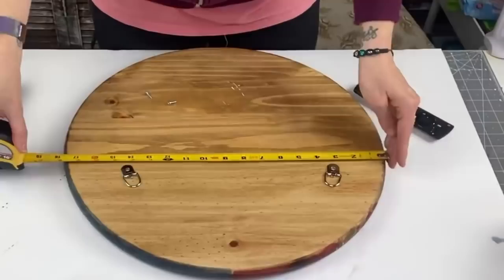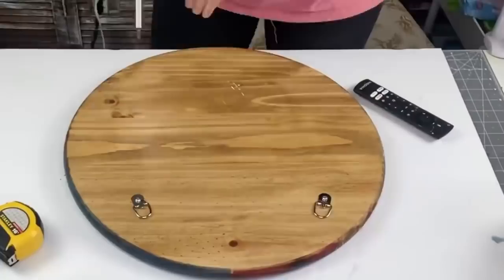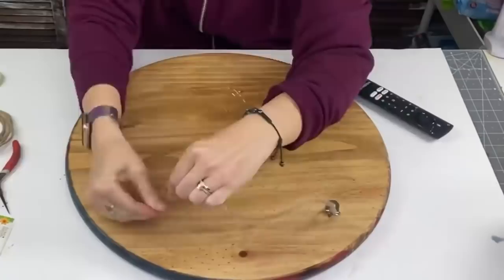Easy peasy — wrapping this up! I'm going to take my D-hooks, also in my Amazon store link. I measure 16 inches across, then go three inches in, and I do slant my D-hooks. Then I'm going to grab my wired jute cord from Dollar Tree — it is amazing, one of my favorites versus burlap ribbon.